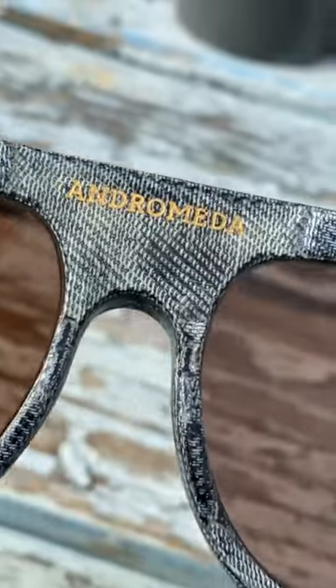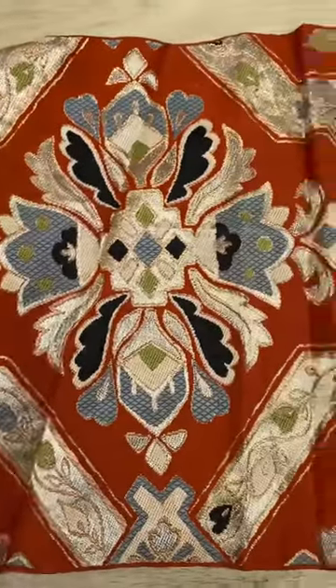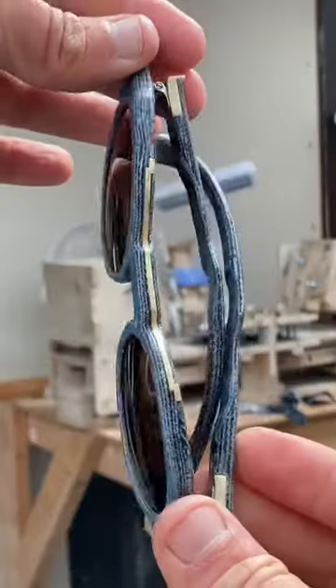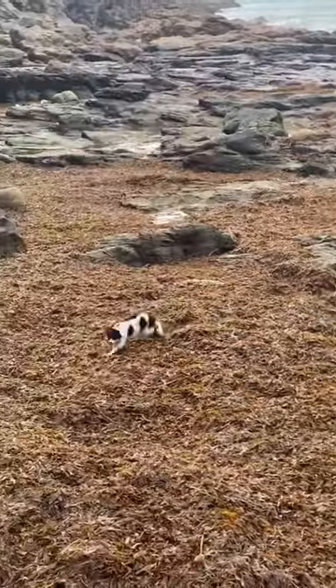Someone pointed out that I could line the inside with kimono fabric and leave the outside as denim. Different denims, different kimonos, different lenses, shapes, orientations, stripes — the possibilities are overwhelming. I'm overwhelmed like a dog on a beach covered in seaweed.